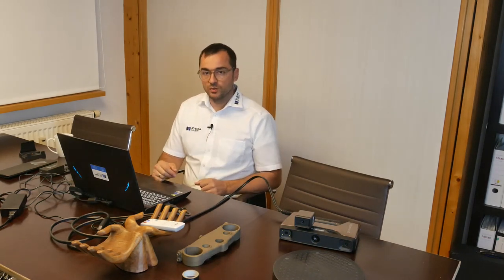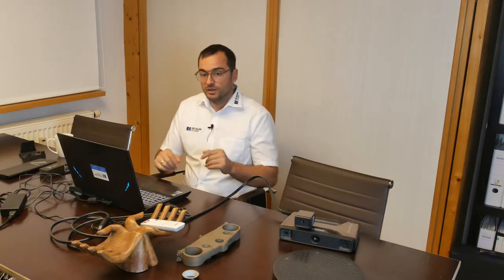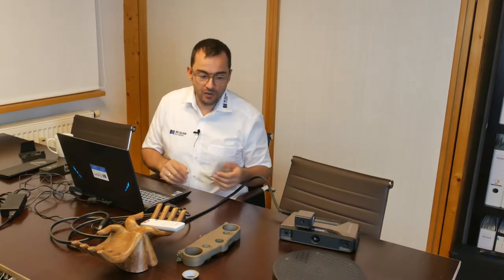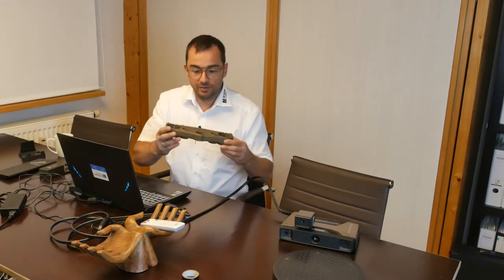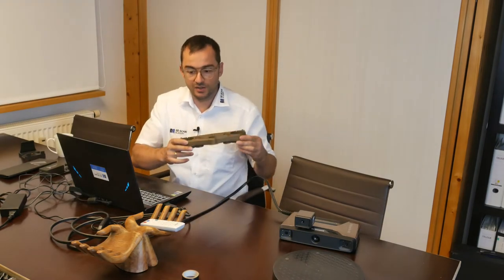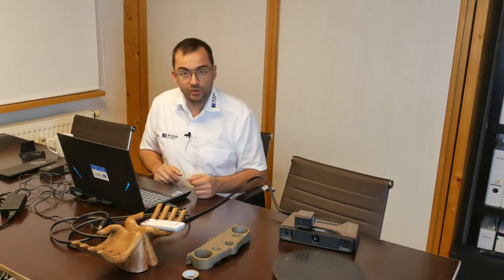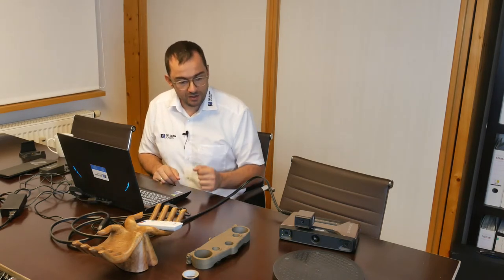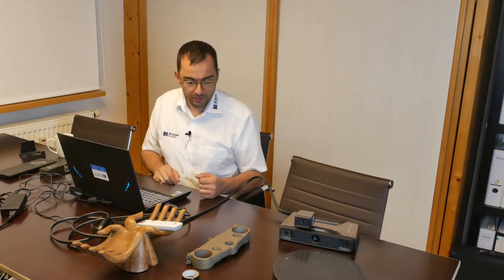Welcome to our third episode. You're done with the calibration and ready to go scanning. To demonstrate the different capabilities of an IonScan Pro HD, I brought a triple clamp from a Honda CR500R — an old two-stroke engine motocross bike that is rare and today quite popular again. Let's start right away with the technical scan of the triple clamp.